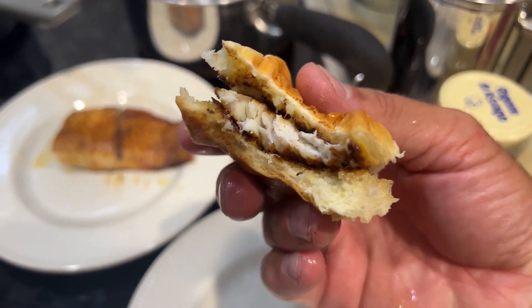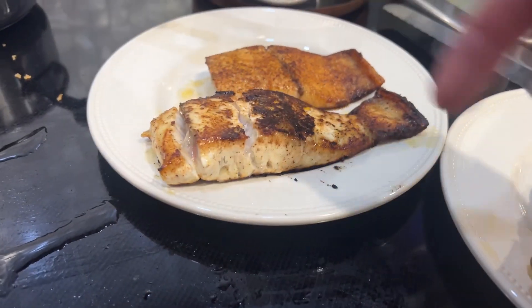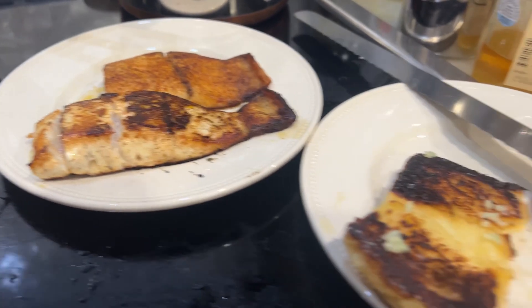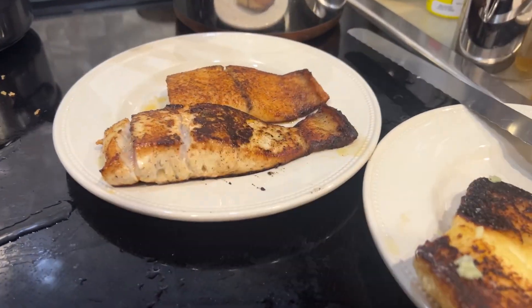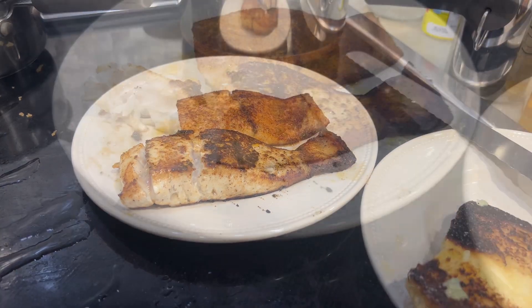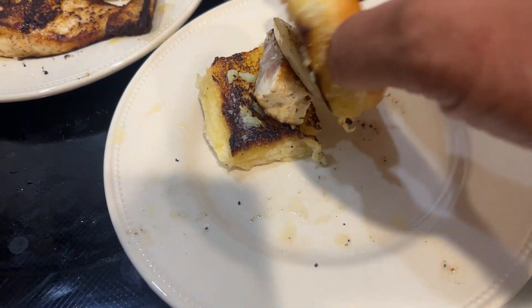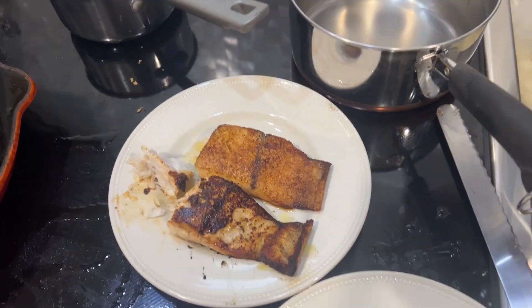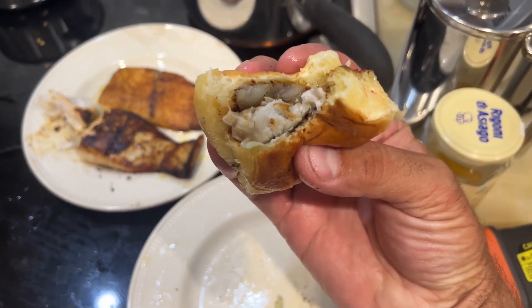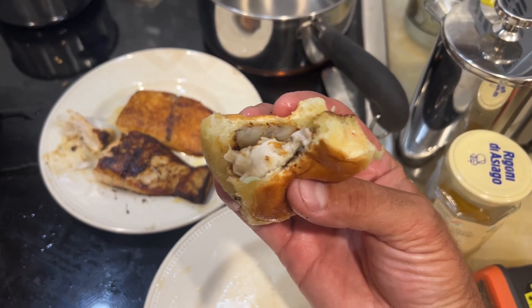That is delicious. It is perfectly cooked. I pulled it off and it's just resting here, but it's gonna be my number two slider. See if this one tastes any different — just let it cool for a second. I ripped off a little piece, stuck it on my bun. The question is will I be able to tell the difference? I cannot tell the difference but it is delicious.